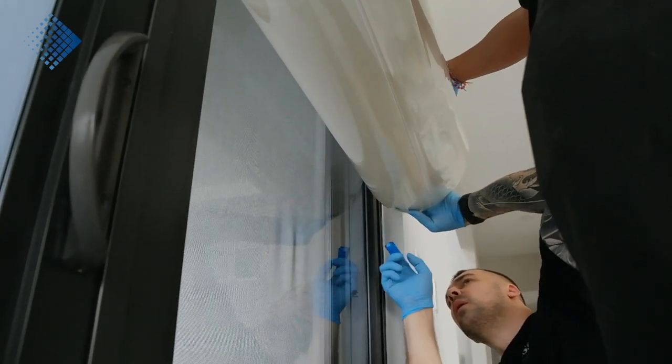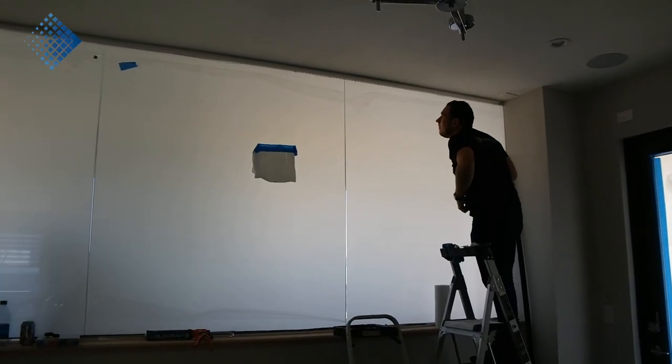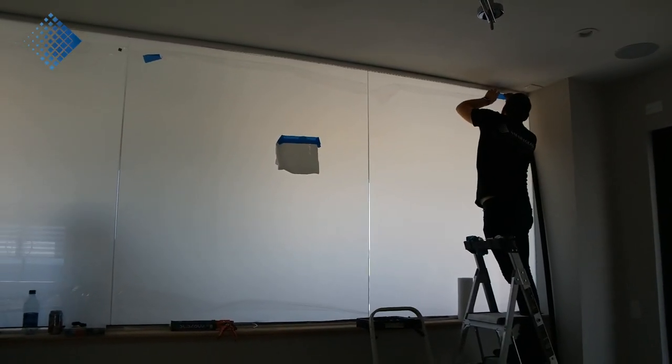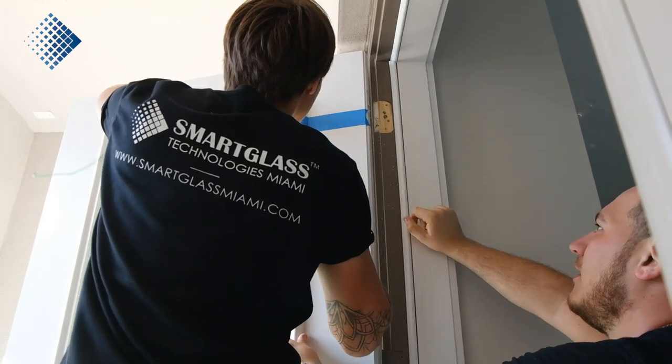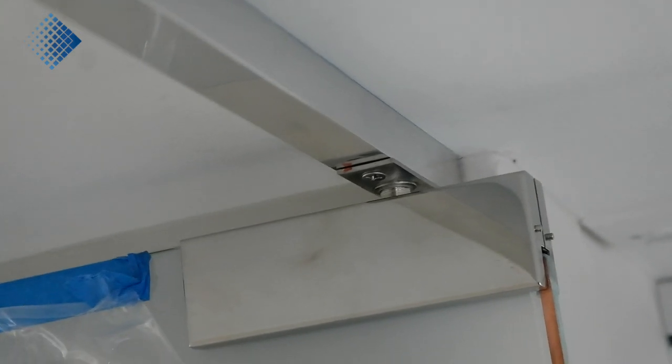After the film is applied, we use non-conductive silicone to isolate all the edges. Another important part of the installation process is wiring, which has two parts: how to hide the wires and how to connect wires to doors.